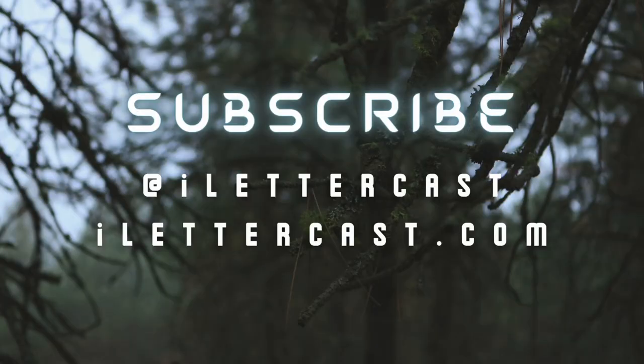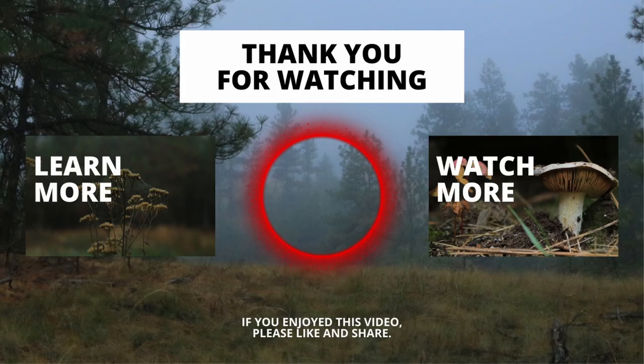Thanks for watching and I hope this was helpful. If you like what you saw today and you want to see more, hit that button down below and subscribe. Be sure to leave a comment — what type of testosterone injections do you do, if any? And what would you prefer if you were able to choose? Feel free to share this with whoever you think might benefit from it.